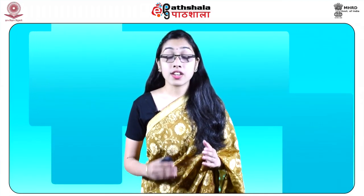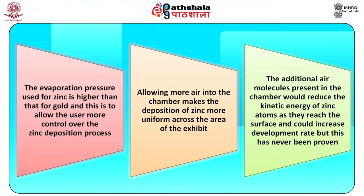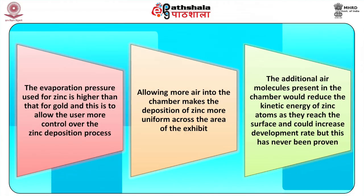A low deposition pressure is used so that gold can be deposited directly onto the surface without colliding with a significant number of molecules in the chamber, giving an even coating. The role of zinc in the process is to delineate the fingerprint primarily by the difference between the growth rate of zinc on the fingerprint ridges or residues and the growth rate on the background. Zinc is highly effective for this purpose because it easily re-evaporates from the surface unless there is a suitable nucleation site present. Thus the gold nuclei formed control the way in which the zinc layers subsequently form. The evaporation pressure used for zinc is higher than that of gold, allowing the user more control over the zinc deposition process.